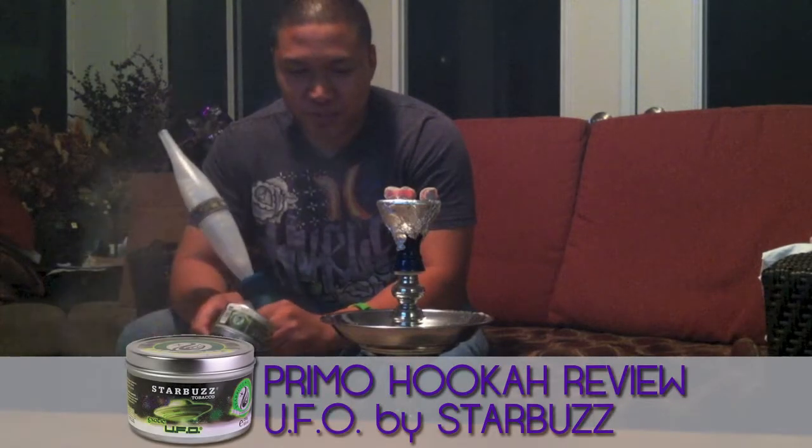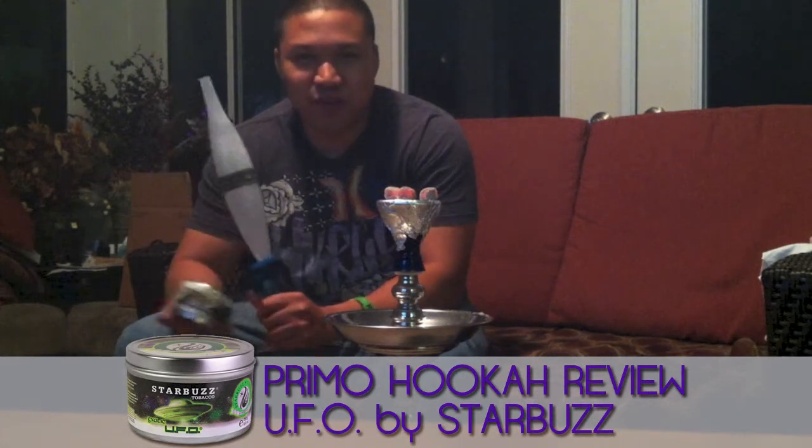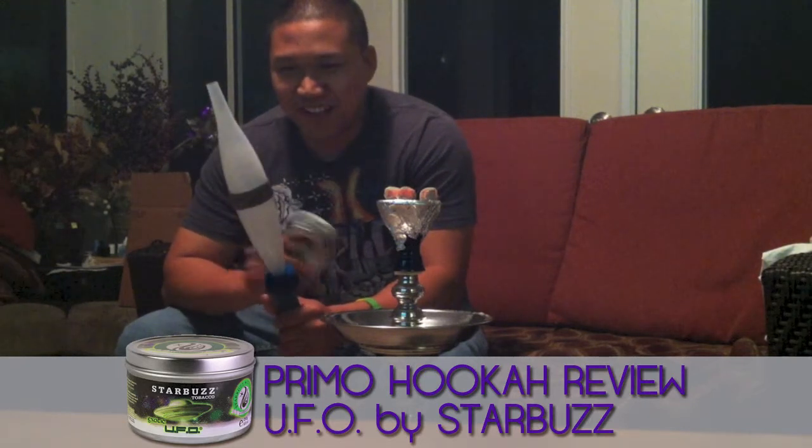Today I'm just doing a smoke at its normal setup. I'm using a classic Nomura Hose, 3 Coconara, a Vortex Bowl, and for the first time I'm trying out this new Mystic Ice Tip.